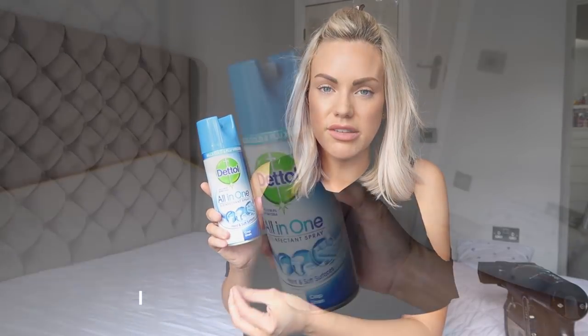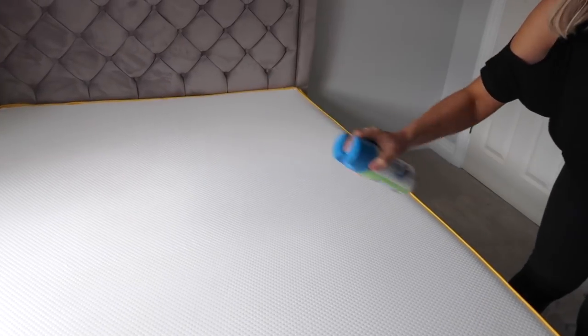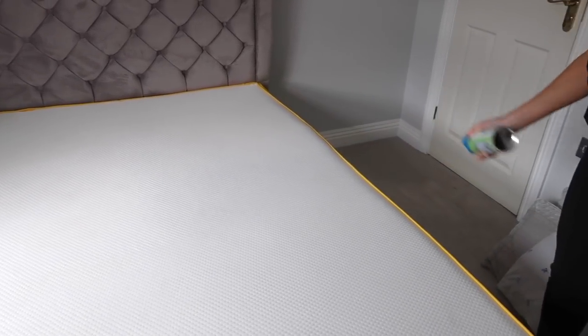Okay so the next thing I like to do is to make my mattress smell nice, and I like to use this — a disinfectant spray. This is a Dettol all-in-one disinfectant spray and it kills 99.9% of bacteria, which is really, really good. They've got loads of different scents and I like the crisp linen one. It smells really gorgeous.